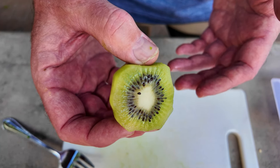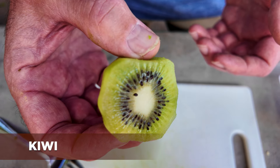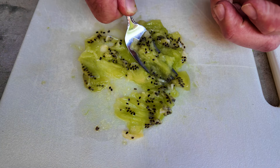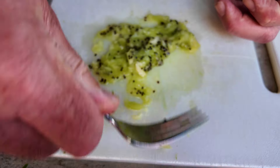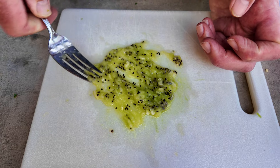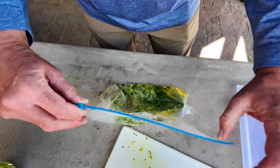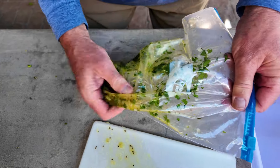The secret to this whole marinade is the kiwi. What the kiwi does is it helps tenderize the meat. We're going to take a fork and mash the kiwi up into little small pieces. This is really going to help tenderize the carne asada. We're going to put that kiwi into the marinade bag, zip it up, and then smash it all together to get everything mixed really well.